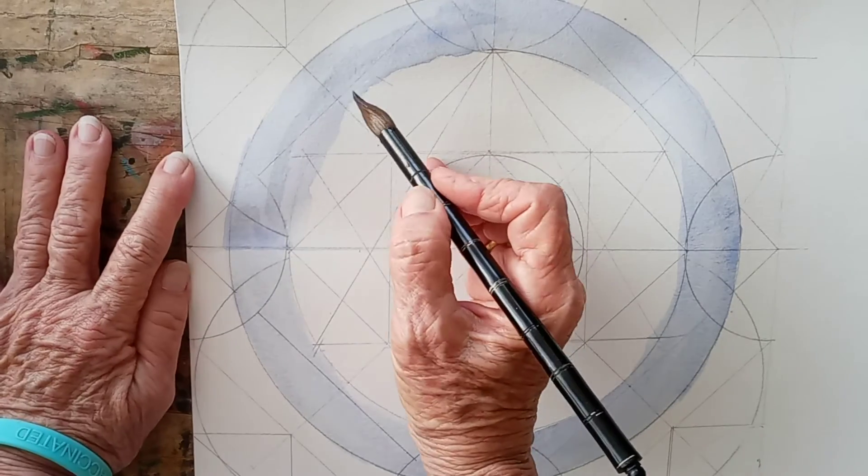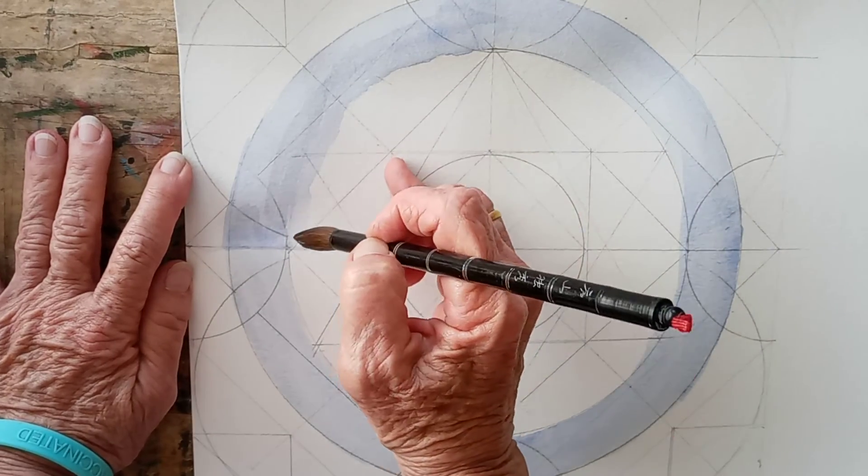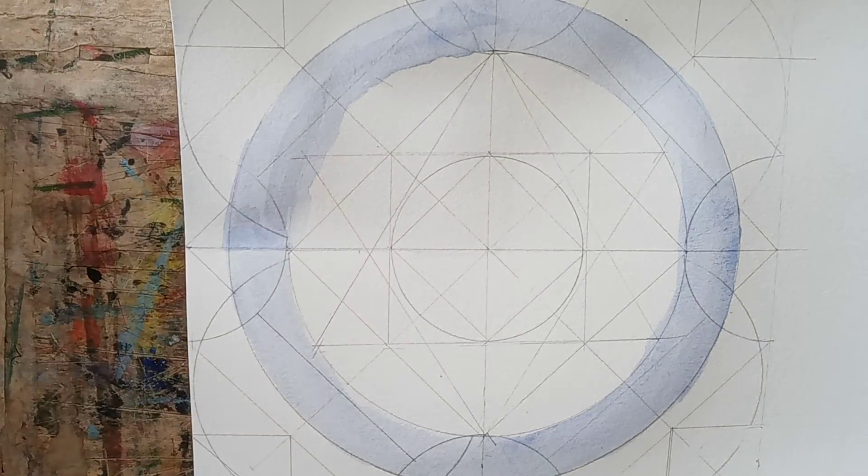This is pretty uneven here. You're going to have to even this out later along that line there, from there — but don't worry about it now.